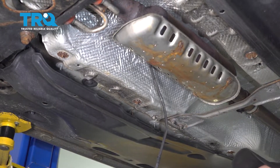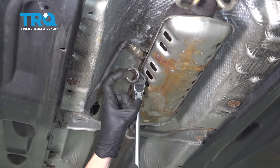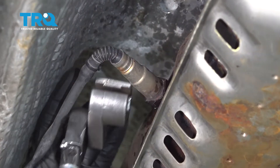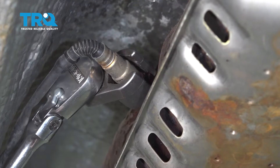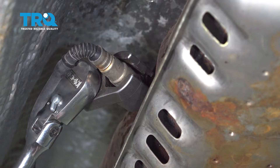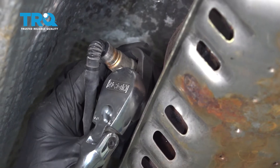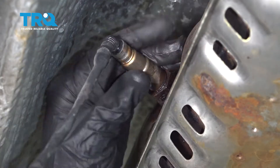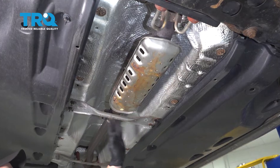Now move up to the downstream O2 sensor where it connects onto the catalytic converter. Use an O2 sensor socket to remove it — you can see it has a nice slot for where the wire has to go through. Turn it counter-clockwise to remove it.